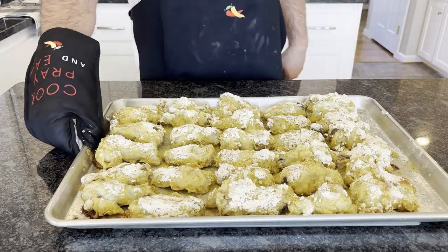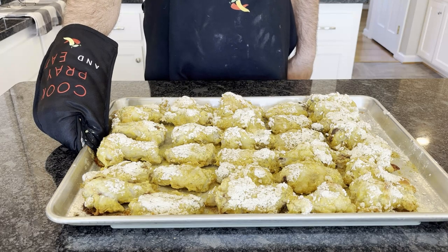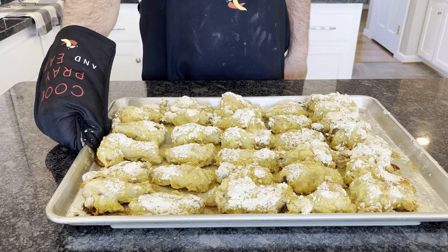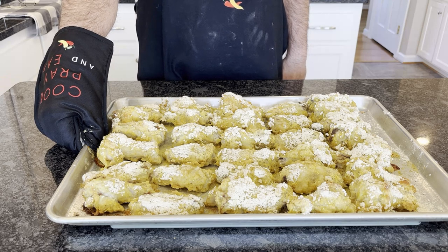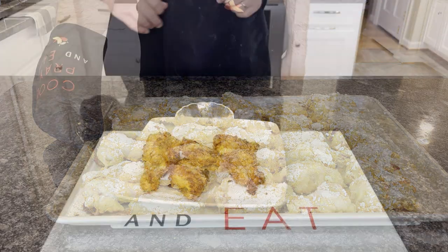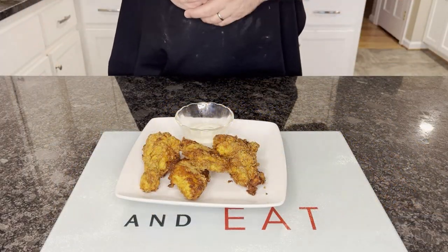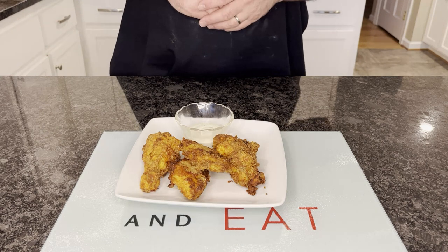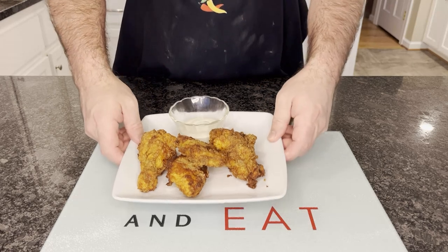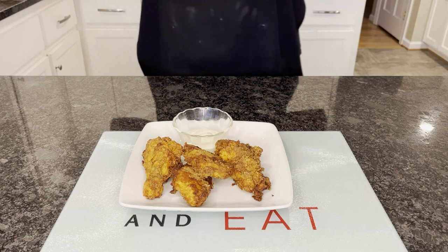Wings just came out of the oven looking really good. I'm going to let them sit here and come down to room temperature, then portion them off or put them into a separate pan and into the fridge to cool all the way before I put them in the fryer. Our wings are all done — just pulled them out of the fryer. They've been in the fridge for a couple hours, cooled off, then dropped in the fryer for about three to four minutes at 350 degrees. Here we have it — be sure to bless it before you eat and enjoy.